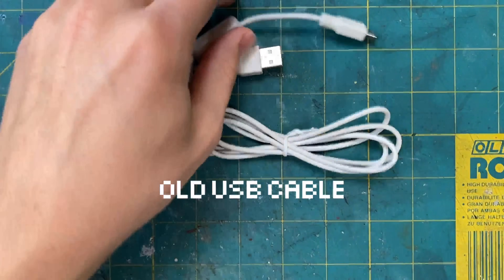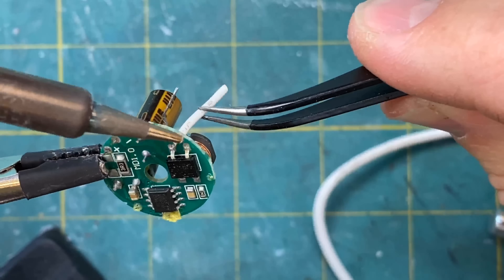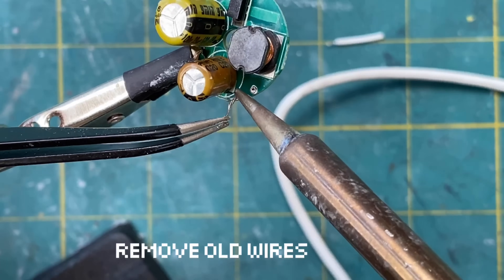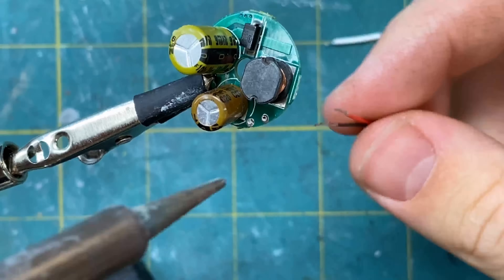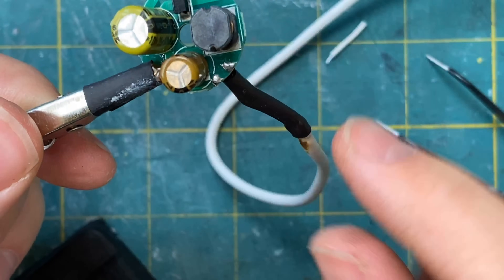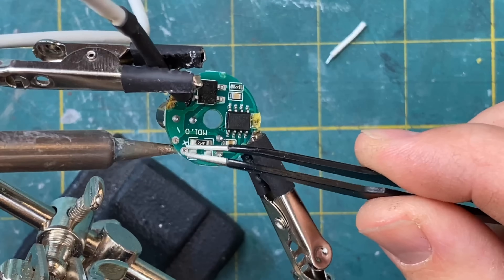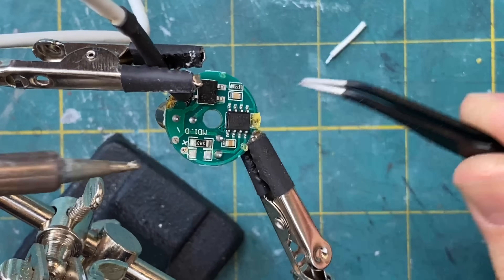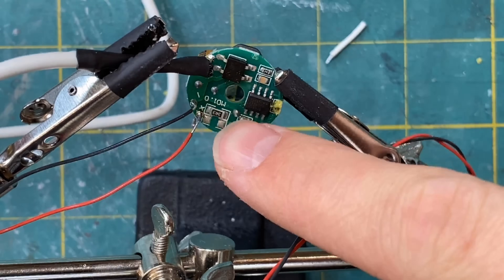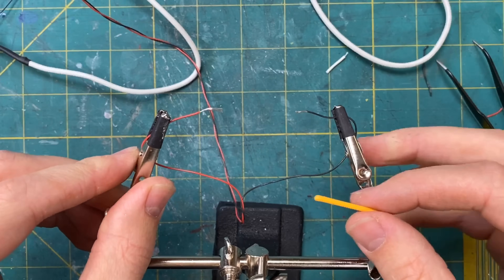Next you're going to need a USB cord and as much wire as you need for your project. You are going to want to remove the old wires from your driver. The insulated wire here is where the red wire will go; the other one, which was attached to the threaded portion of the bulb, is where the black wire will go. Remove the old wires and then add the red to the positive and black to the negative. After that's done you should be able to plug in your USB and your positive and negative leads should be able to power up a filament.